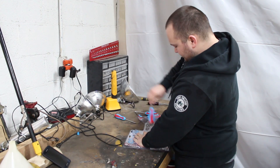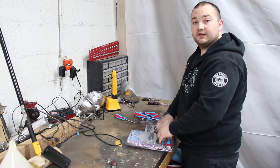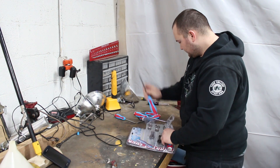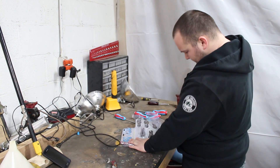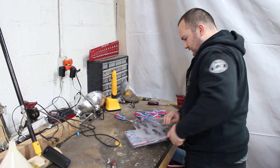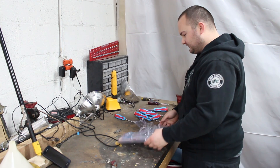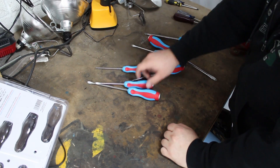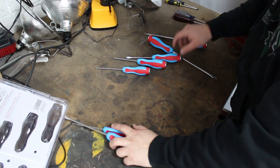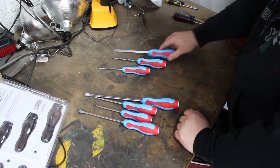There's got to be an easier way. There probably was one — I'm just too stupid to figure it out. Okay, so there we have it. All seven screwdrivers. It's got four flatheads and three Phillips.